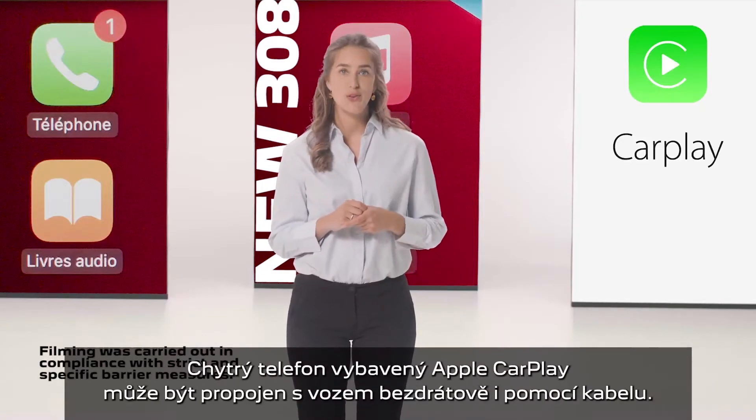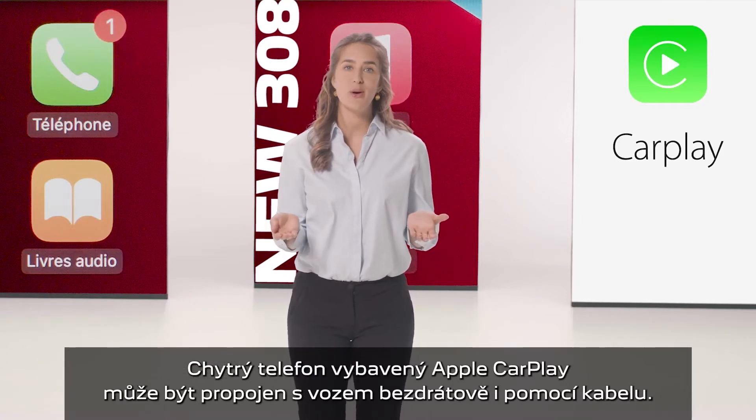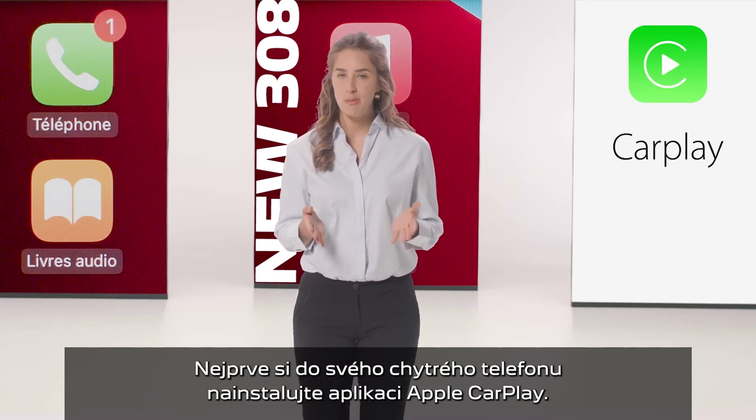One Apple CarPlay smartphone can be connected, either by USB cable or in wireless mode. First, activate your iPhone's CarPlay function.